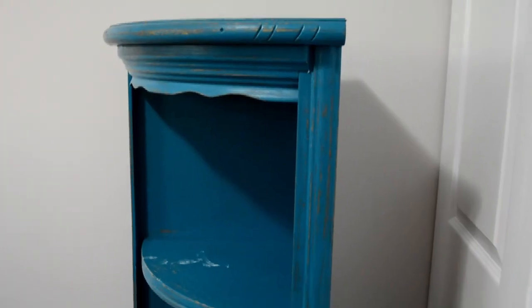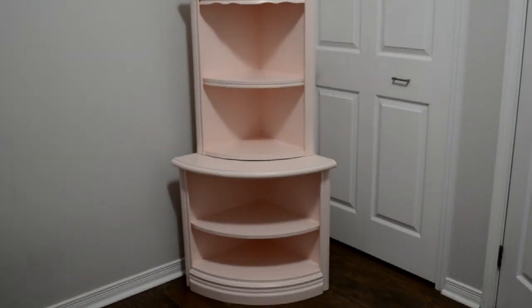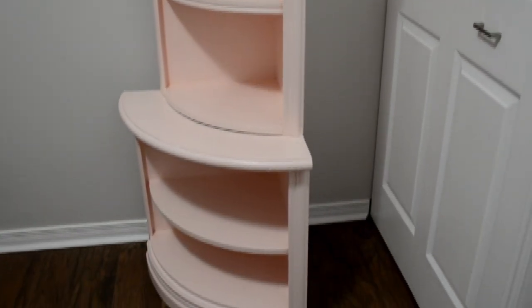So here we have it — our final look. Let's look back to where we started with our blue shelving unit. Now I think it's perfect for somebody's bedroom or even an accent piece in a dining room. You can put toys on here, you can put jams, whatever you want. You can put it together or have it separate.